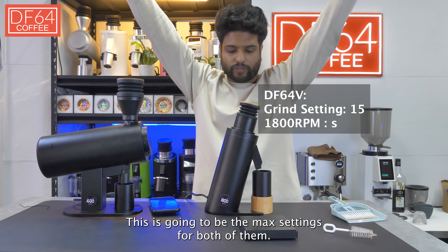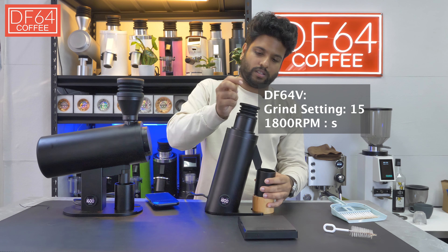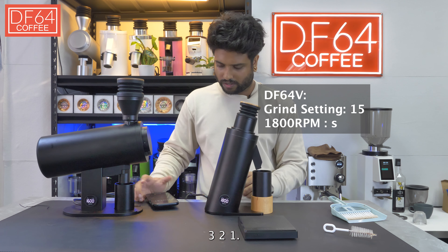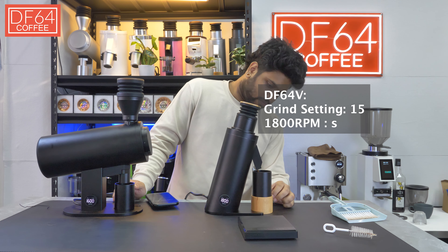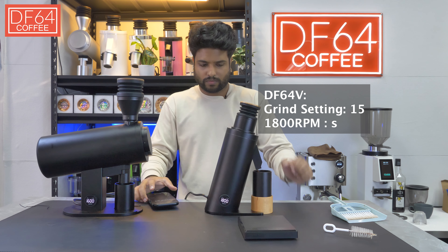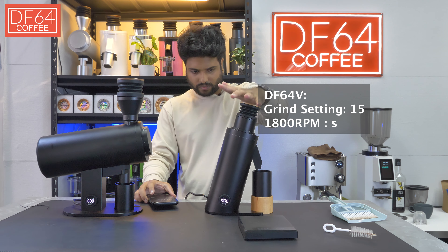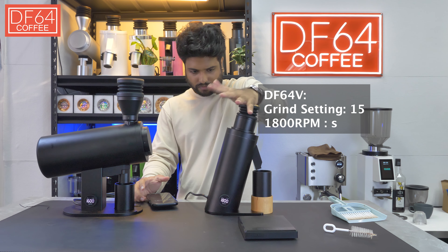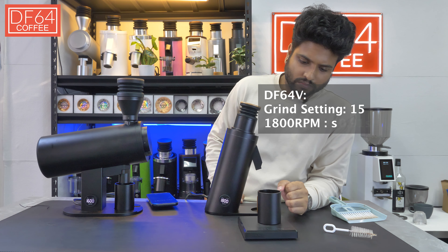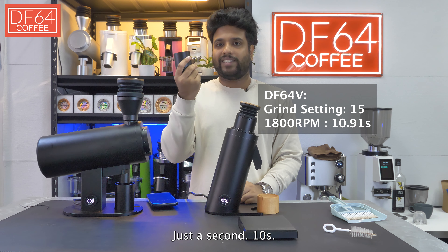Now I've ramped it up to 1800 — the max setting for the DF64V. Just now at 1600 it was 11 seconds. Let's begin with 18 grams. 3, 2, 1. Not much of a difference really, just about 10 seconds.